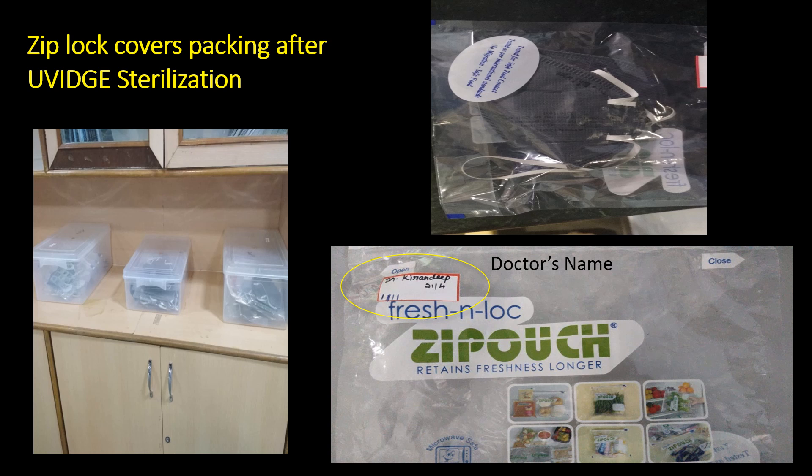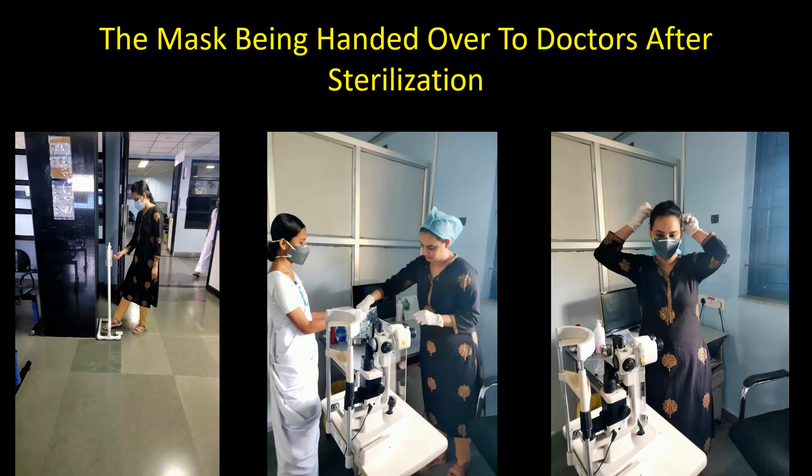The masks as well as the ziplock bags have the name of the doctors written on them so that they don't get mixed up. When the doctors come for duty in the morning, they can directly go to the UVic area and collect their respective sterilized respirators.